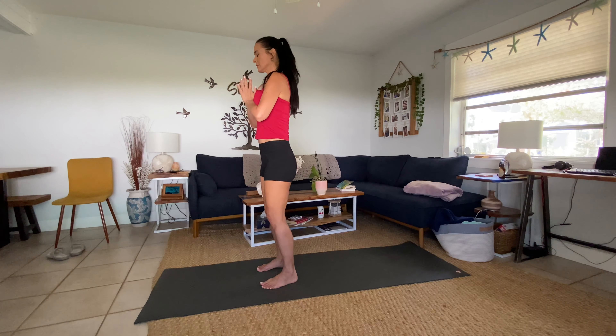Maybe close the eyes here. Take a deep inhale and a big breath out. Feeling all the fresh oxygen, prana circulating throughout the body. One more — deep inhale, easy exhale. Om Shanti. Namaste.